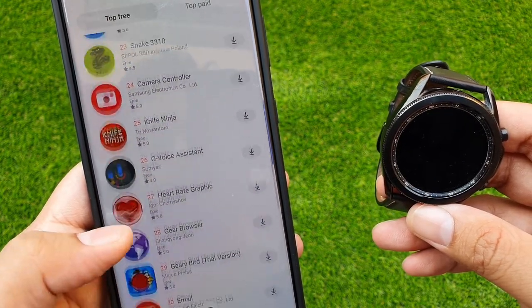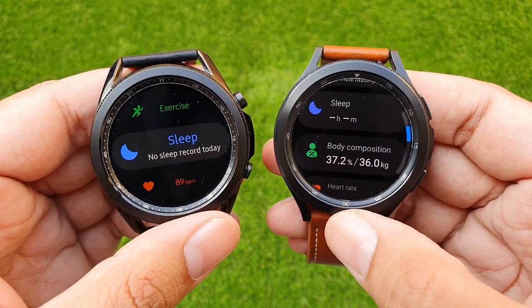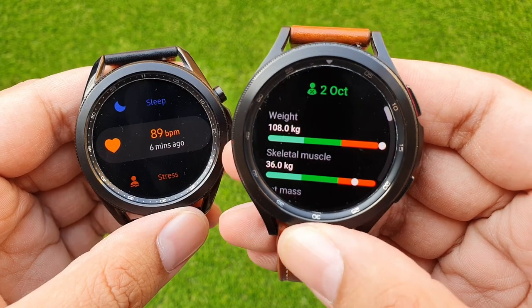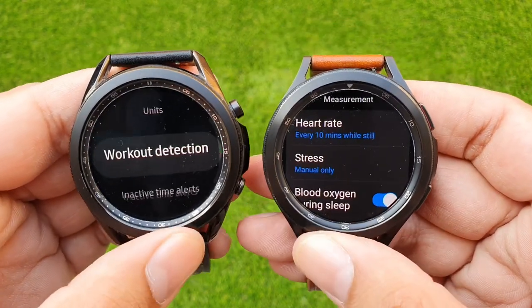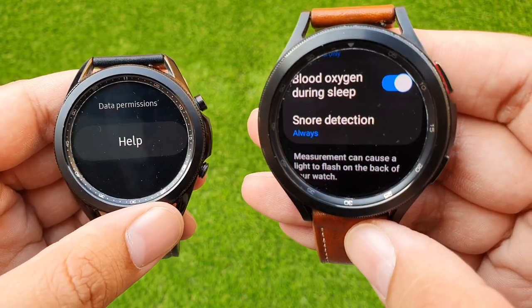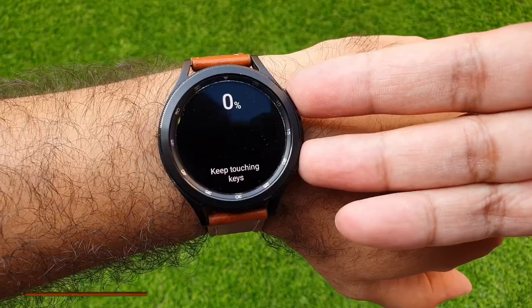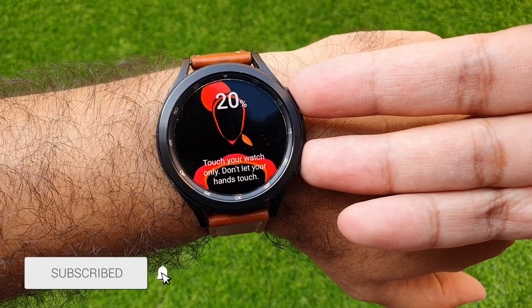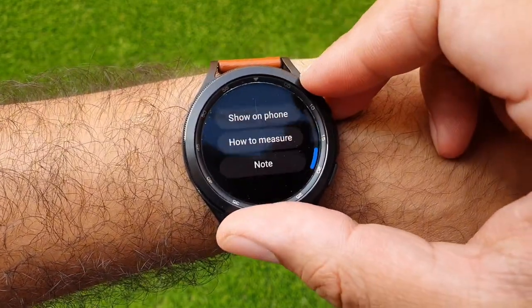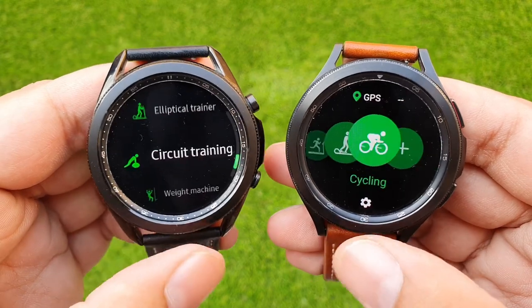While Galaxy Watch 3 already had a pretty complete fitness suite — including heart rate, movement, SpO2 sensor, ECG, and blood pressure monitoring — Galaxy Watch 4 adds snoring detection, body composition analysis, and sleep blood oxygen level monitoring. Samsung also updated the sensors with newer tech and improved tracking. The most important addition is the bioelectrical impedance analysis sensor, which allows users to monitor body fat levels among other things. Note that ECG and blood pressure monitoring work in select countries only.